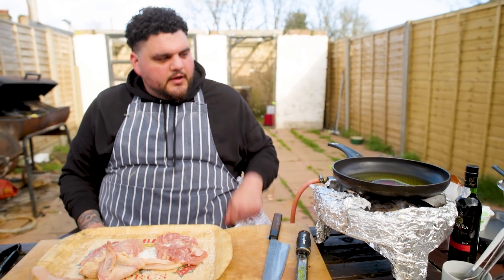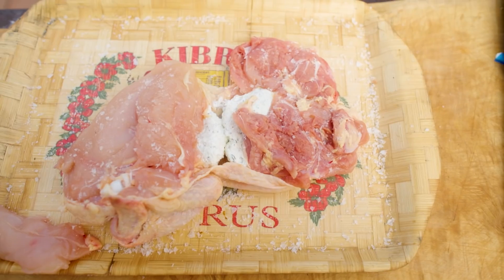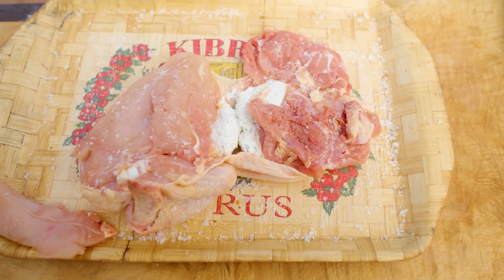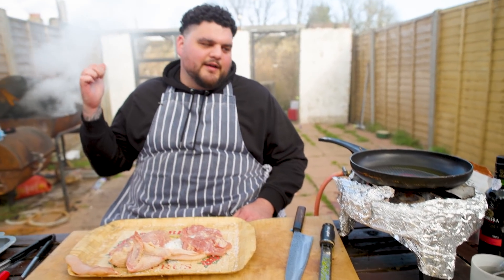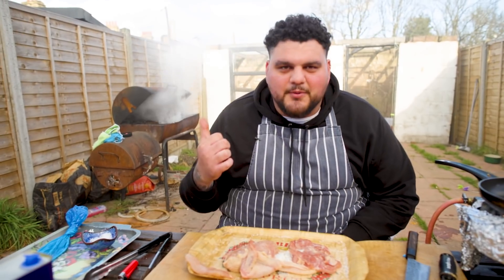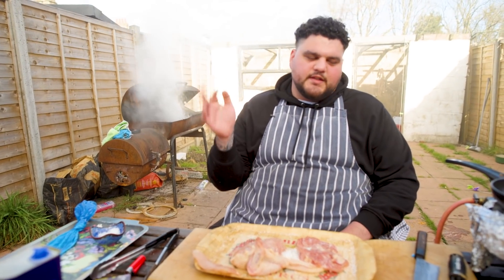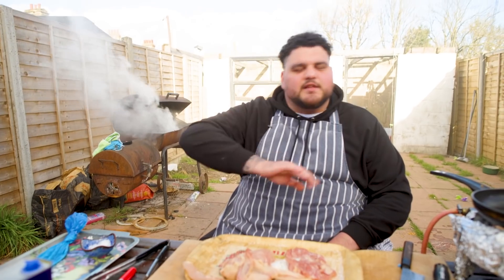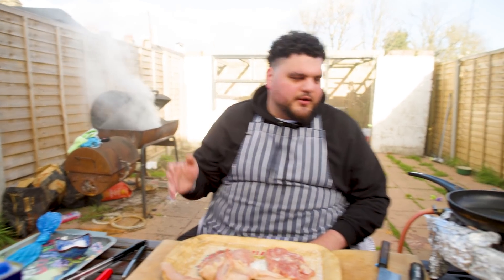I've got too much olive oil in this pan so I'm just going to get rid of a bit. I got rid of my excess oil in the barbecue - didn't know the barbecue was that hot. So we've now got a little smoke situation, but it adds to the atmosphere - like gorillas in the mist. This is the last shoot so we're going to have nice beautiful shots of smoke coming through.